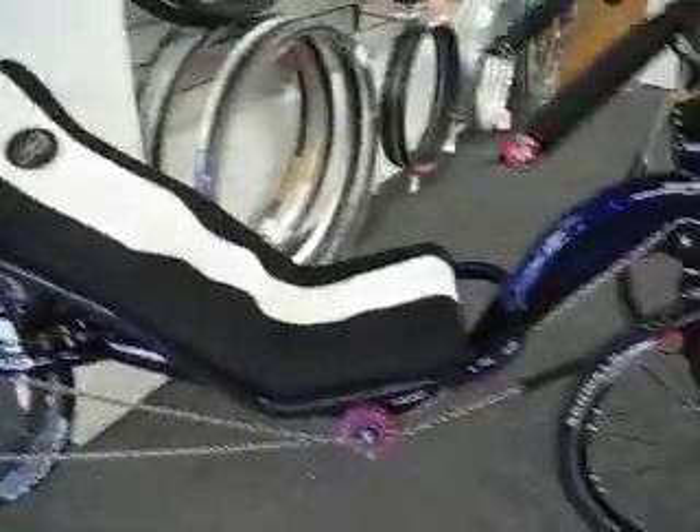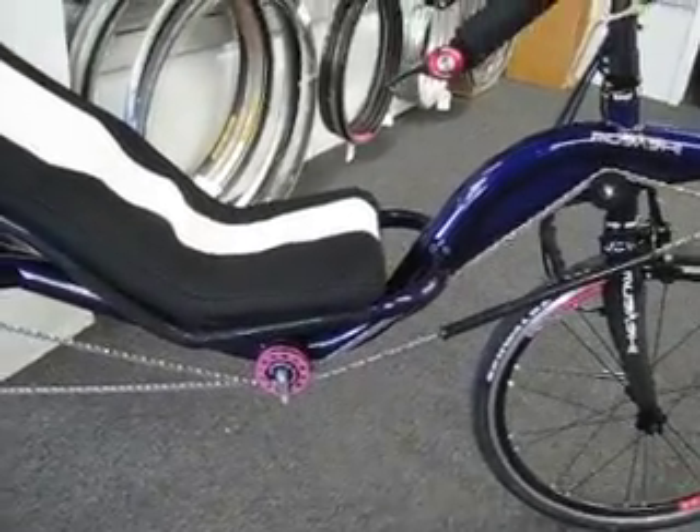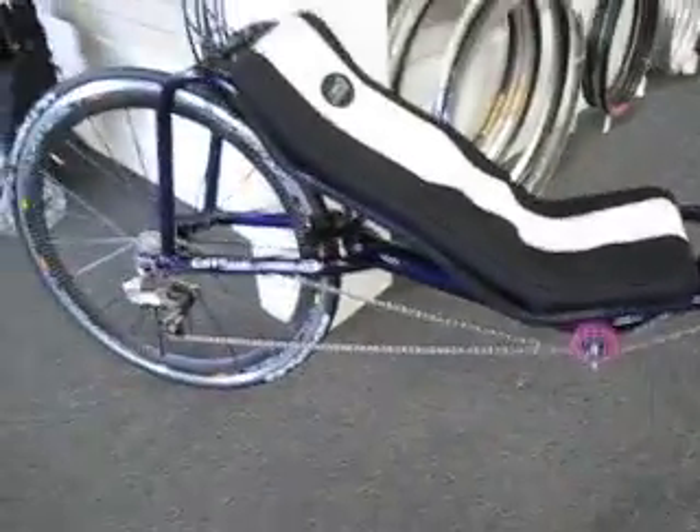This bike is just truly decked out. We haven't weighed it quite honestly — I don't know what it's going to weigh, but I'm guessing around 24 pounds. Absolutely beautiful. Enjoy!